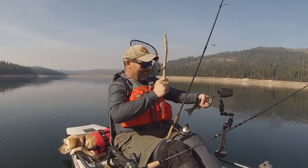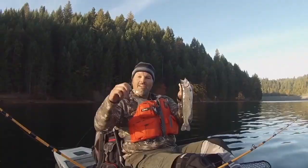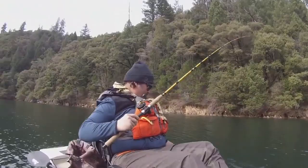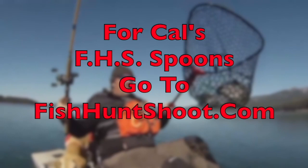That copper Castmaster — here we go! Trigger spoons, trigger spoon magnum, trigger spoon pros, trigger spoon juniors, speed spoons, speed spoon pros. Looking for spoons for your trout fishing adventure? Think FHS spoons. You can check them out at fishhuntshoot.com. Hey folks, Kel Kellogg here. I've had a couple of recurring questions.